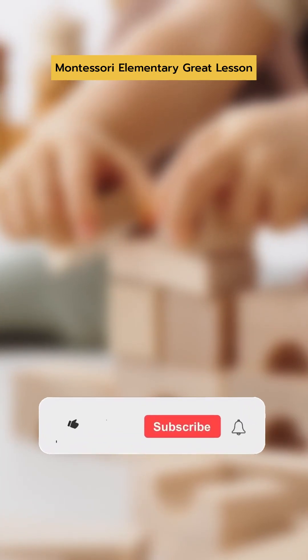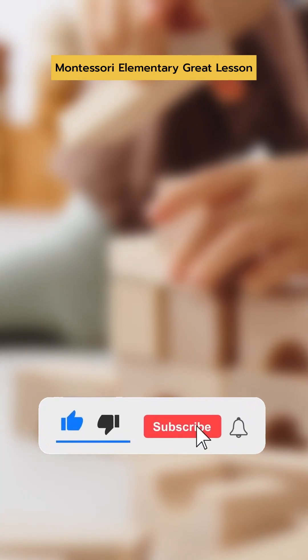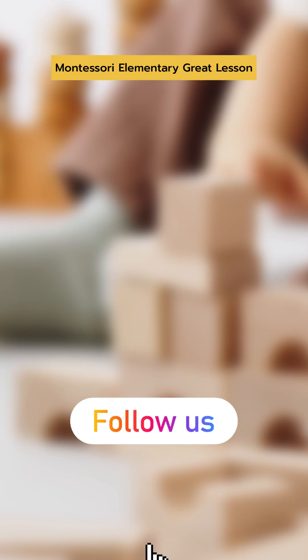To get daily Montessori moments like this in your feed, hit the subscribe or follow button now.